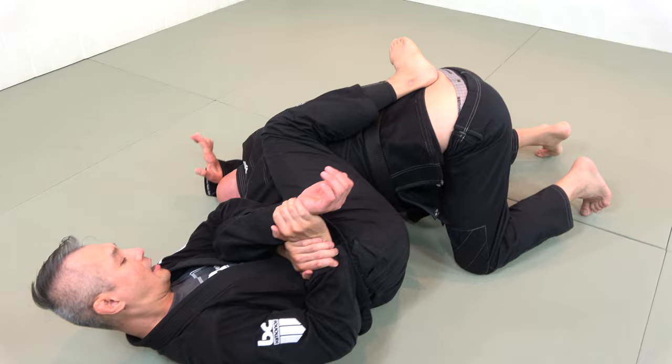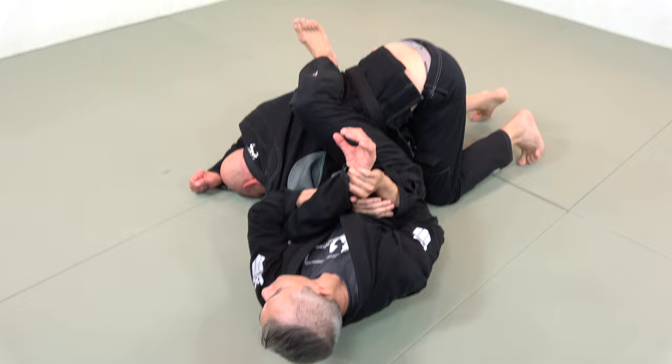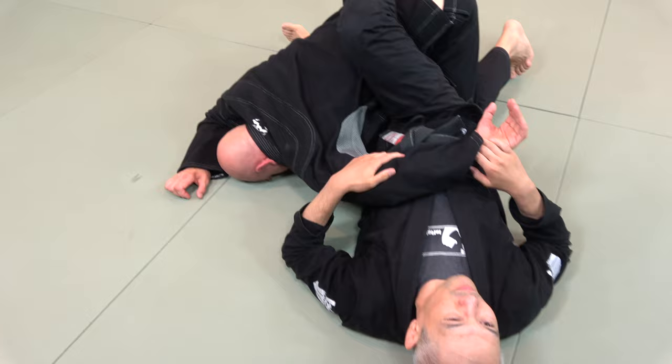Fighting from my half guard shell, we're looking to kick, hug, get my knee out, and transition — maintaining a strong 90-degree position through his elbow and shoulder — and then fall directly into the chimera.